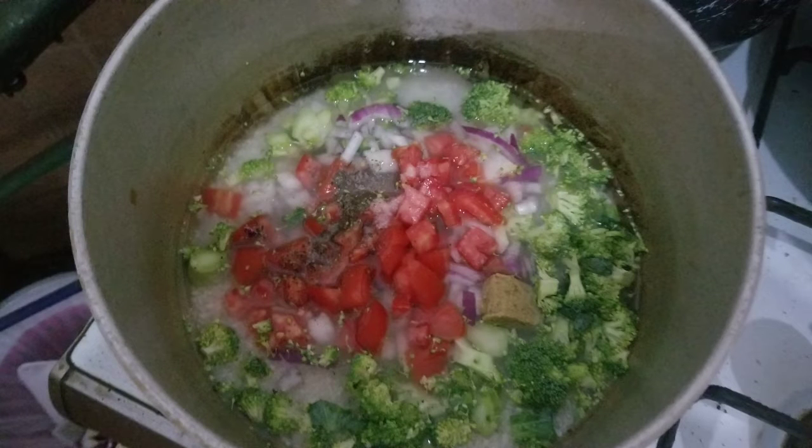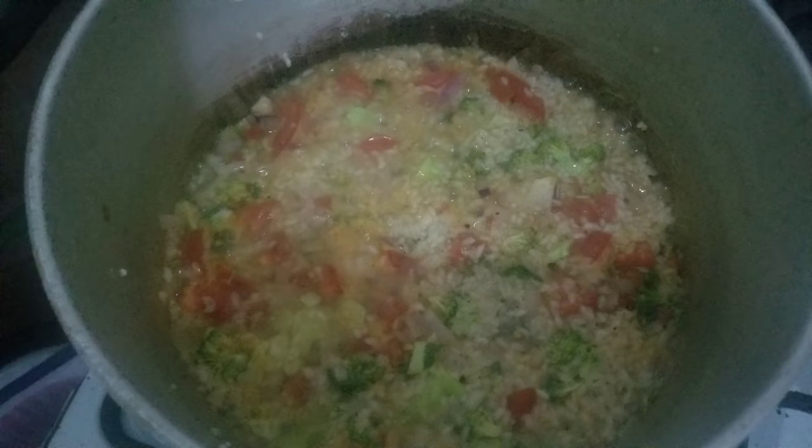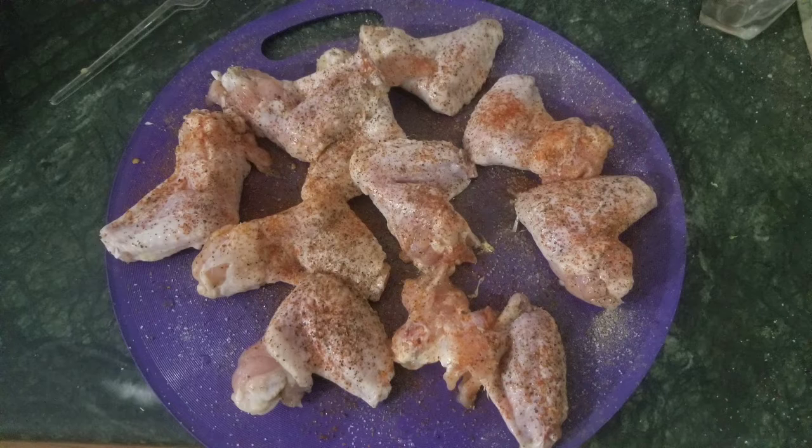Bring it to a boil, boil it for about two minutes, then put it on simmer, and simmer it until all the water is absorbed and you have delicious rice.